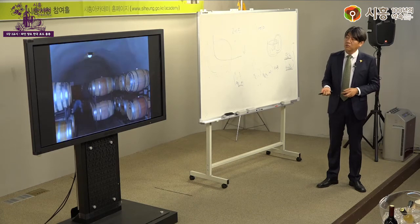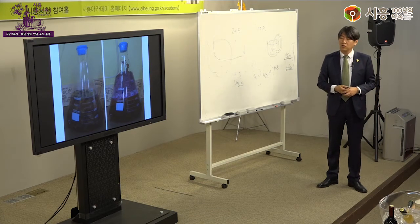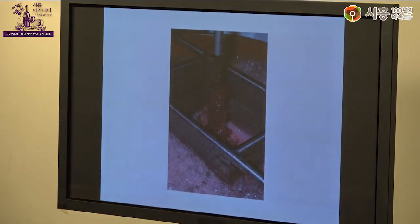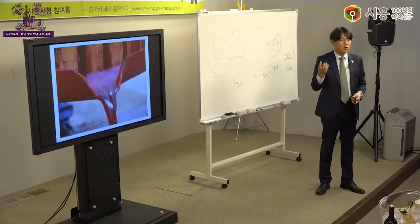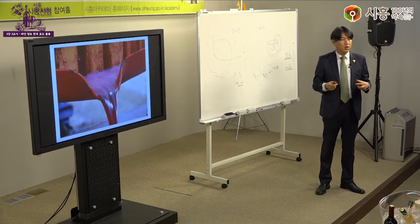오크통 만드는 방식도 간단히 살펴봅니다. 발효를 한 번 하고 나면 찌꺼기를 포함해 다시 한 번 짜주는데(프레스 주스), 이 프레스 주스는 훨씬 더 진합니다. 사용하는 데도 있고 안 하는 데도 있으며, 이렇게 발효와 압착 과정을 거쳐 와인이 완성됩니다.